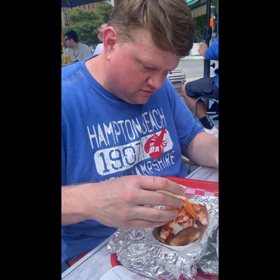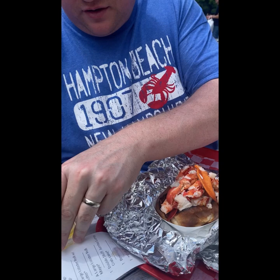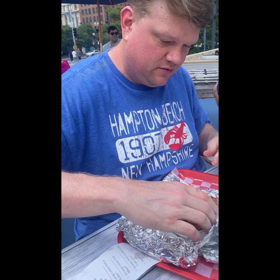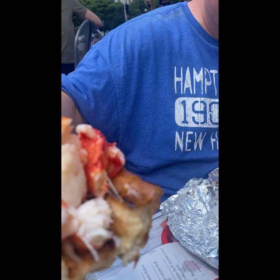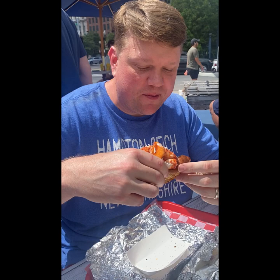Good, getting some drizzle, a little drizzle. It's actually pretty funny because you're wearing the Hampton Beach thing and it has a lobster on it. I like butter better than mayo. I knew you were gonna like this one better. Yeah, and it's all warm. I figured you'd like warm lobster rolls. Good, yummy, very yummy.